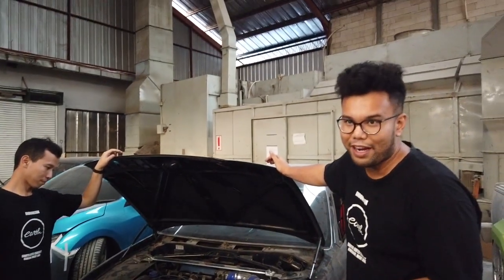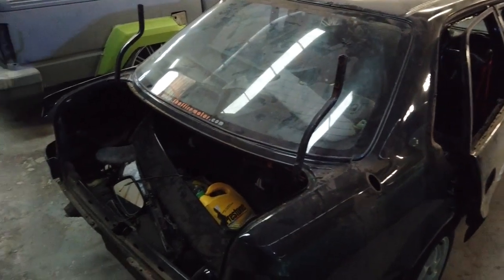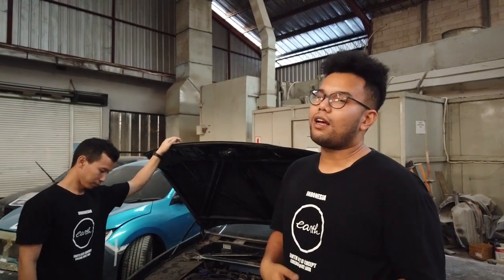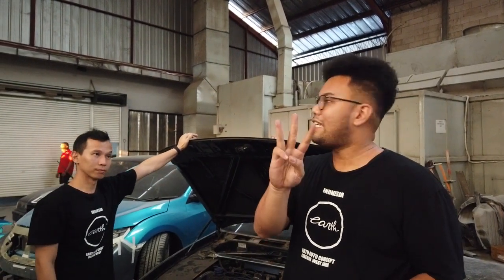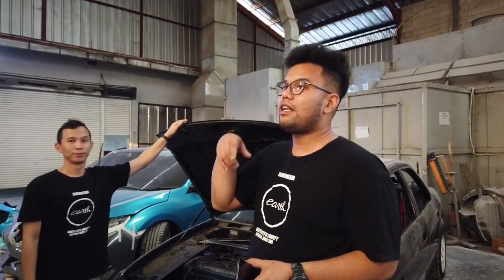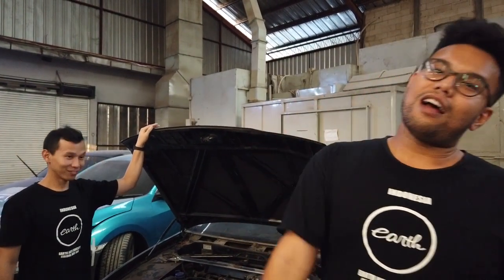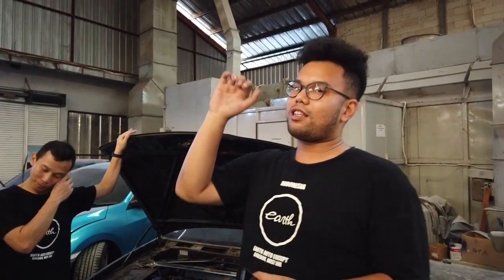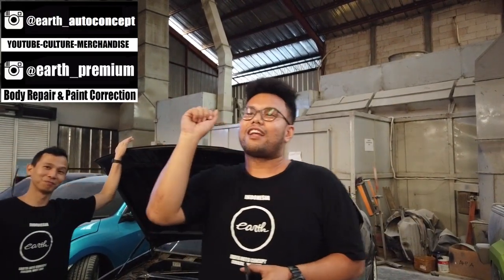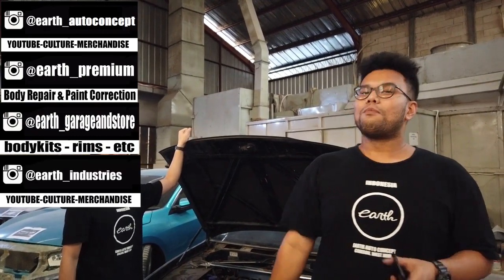Terus warnanya apa, kalian tebak dulu di bawah komen. Kalau yang nyebut warnanya bener pas lagi mobil ini mulai dicet, gue kasih free satu baju dari Earth Industry. Yang mau beli baju juga boleh, masih ada promo Oktober. Baju-baju kayak gini yang gue pakai sama Johan bisa dibeli di Earth Industry. Pantengin juga Instagram kita di Earth Auto Concept, Earth Garage & Store.